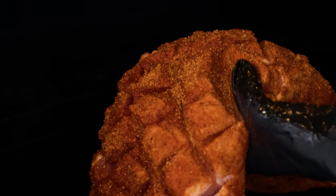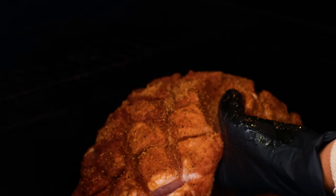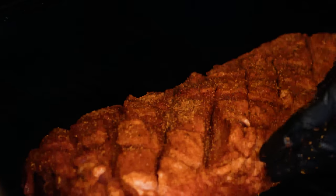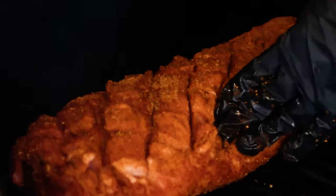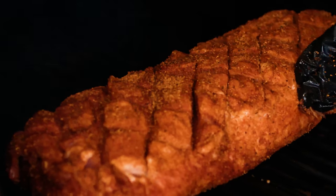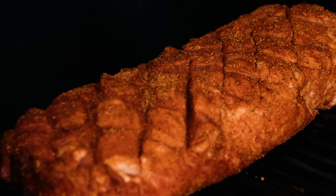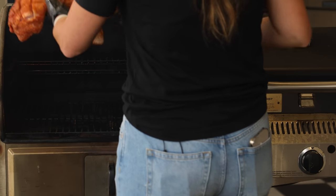I've got a pellet smoker preheated to 225 degrees. This is a really mild cut of meat, so you can kind of choose your own adventure when it comes to the smoke flavor you want to impart into the pork. I'm partial to more fruit woods when it comes to pork — I really like apple, and I think that gives a really nice mellow flavor with this pork loin. I'm going to pop this on directly on the grates, close the lid, and let this smoke.